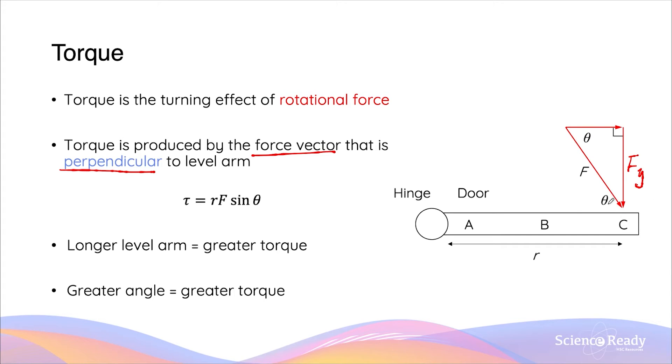Let's call this Fy. We have the opposite side of the angle, so Fy divided by F — which is our original force vector — is equal to sine theta. So the perpendicular force Fy is equal to F multiplied by sine theta. This is the magnitude of the force that's actually producing the torque effect around the pivot point. So the torque formula can be further modified to become: lever arm times by the force magnitude times by sine theta, where theta is the angle between the force vector and the lever arm.